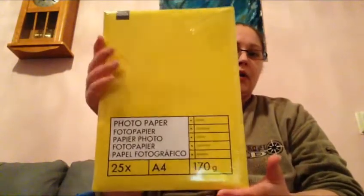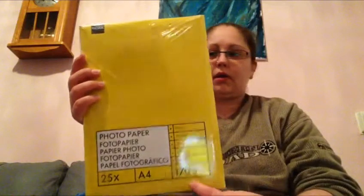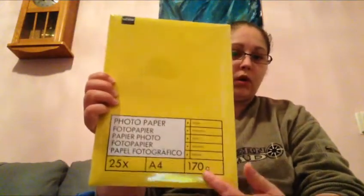I did some more shopping. I bought some photo paper — a photo clipper — and there are 25 sheets in here, A4 and it's 170 grams. I don't know how much LB that is — it doesn't say that — just 170 grams.